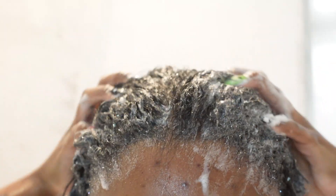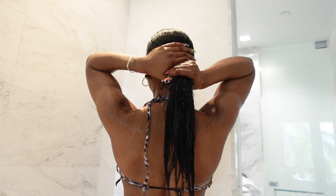Usually I like to get my hair done at a salon, to be honest, but I am going to walk you through today what I do at home whenever I do wash day by myself. So let's get into this routine, shall we?